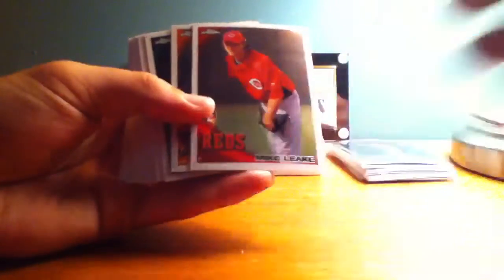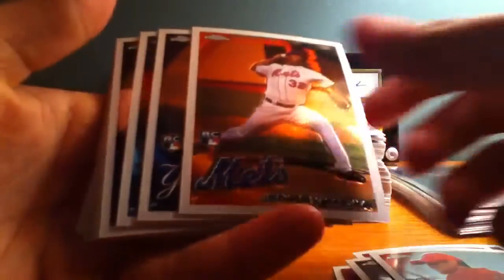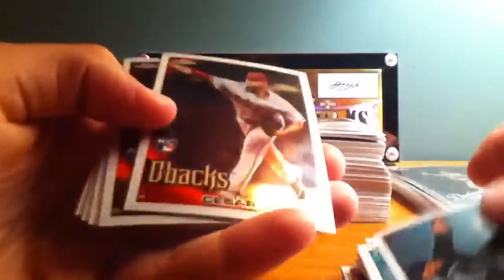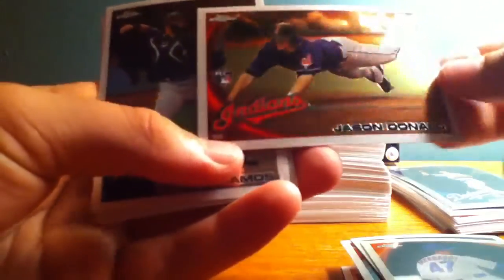Here are some rookie cards that I got. If you guys like anything, just let me know and maybe we can set up a trade. Mike Leak rookie card — let me get the camera a little bit closer. Rem Boish, Josh Donaldson, Alan Craig, Ian Desmond, Sergio Santos, Drew Stubbs, Henry Mejia, Ivan Nova, Wade Davis, John Eli, Mike Stanton, Eric Young Jr., Cesar Valdez, Tommy Manzella, Hesonori Takahashi, Jason Donald, Wilson Ramos, Carlos Santana, and Mike McCoy. So these are all the rookies that I got.